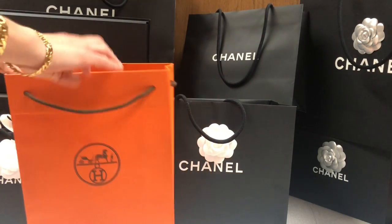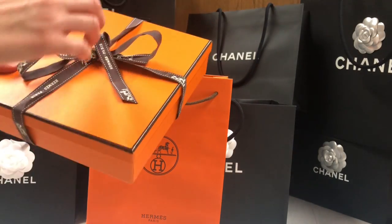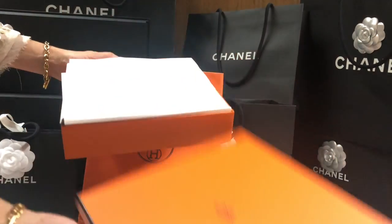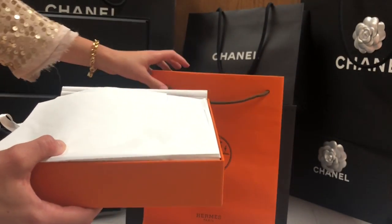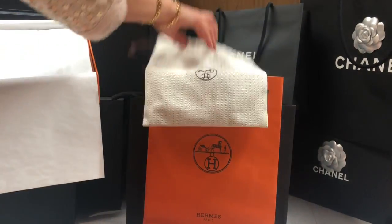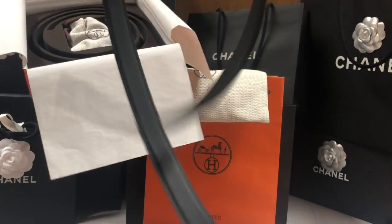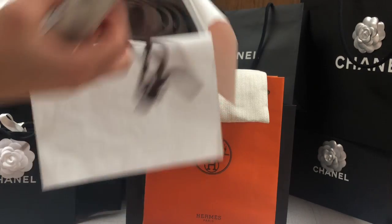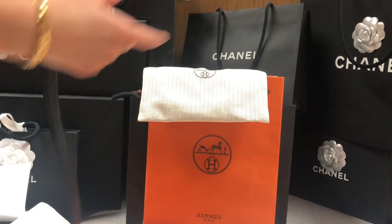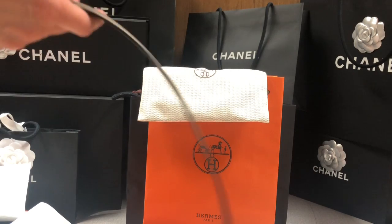So let's get started. This is the dust bag, and yes, it is a belt. This is the beautiful Hermès belt in the Etaupe Epsom leather and I absolutely love this color — it's amazing, I just love it so much.